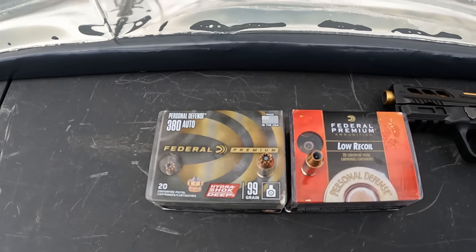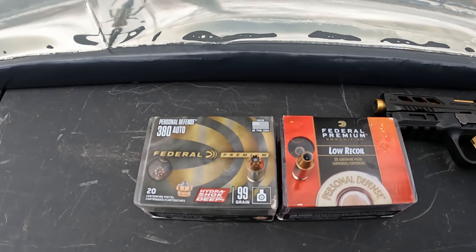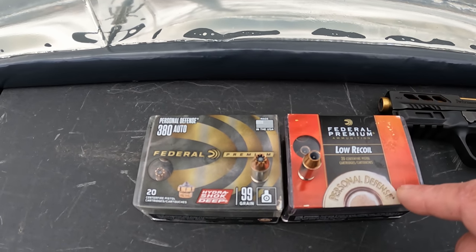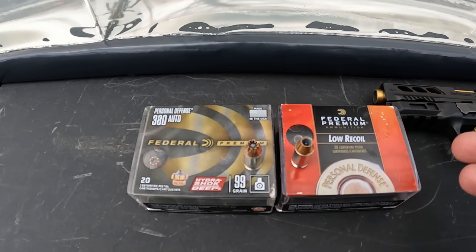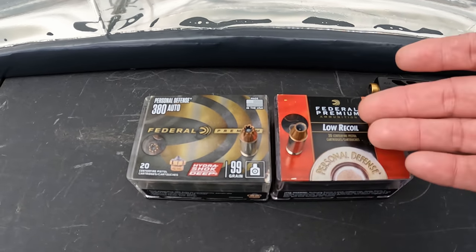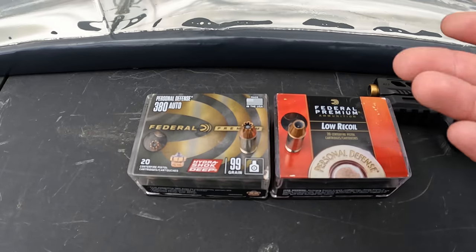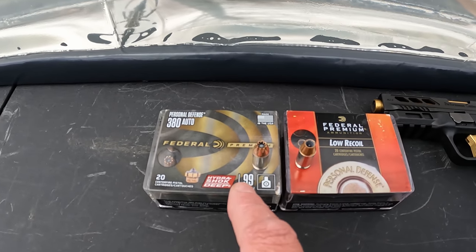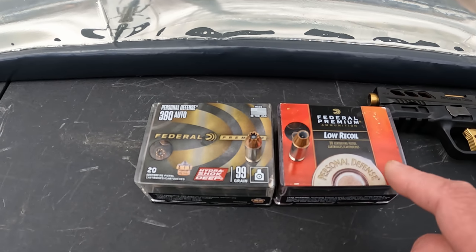This is one of the most requested 380 rounds I get in the comments, besides the Underwood Defenders and Penetrators, and that's the Federal Hydroshock Deep. What we're putting up against it at the same time is the Federal regular Hydroshock — they've got them labeled low recoil, but there is no version of 380 Hydroshocks that aren't labeled as low recoil, so for all intents and purposes these are the standard Hydroshocks in 380.